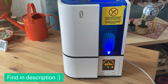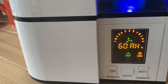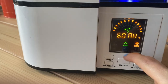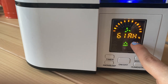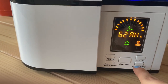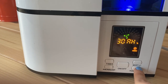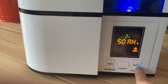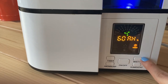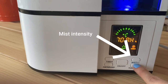Here is our humidifier and I really love it for different reasons. First of all, as I told you before, you can actually set up the humidity level that you want. So right now it is at 61%. Then you can actually control different things here. Here is where you decide how high you want the humidity. So for example here I can set it up at 60. Here you have the mist level.